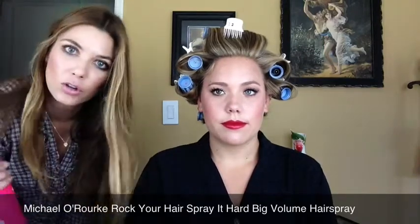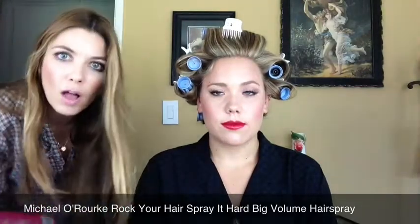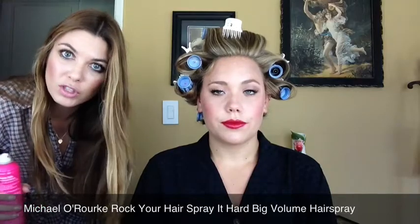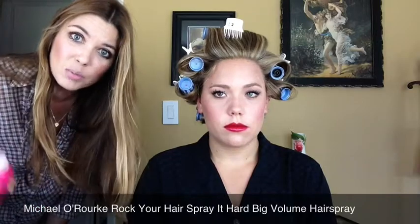Because she's got such a long night ahead and we have the luxury of time, I'm going to go ahead and leave these in her hair for about 15 minutes. We've let about 15 minutes elapse. Before I remove them, I'm going to spray her hair with the Michael O'Rourke Rock Your Hair Spray It Hard Big Volume Hairspray. This hairspray is very powerful so I'll use it in moderation. The reason I'm spraying with the curlers still in is because right now there's hair exposed that will not be easy to reach once we take them out.